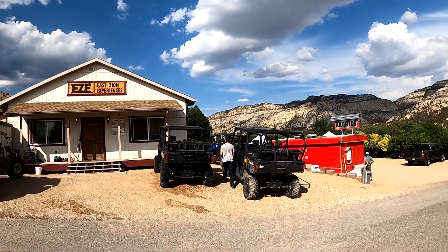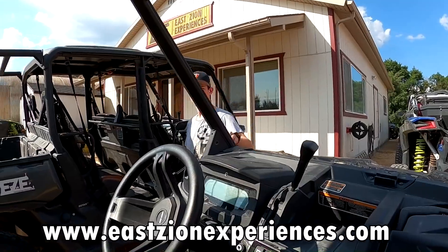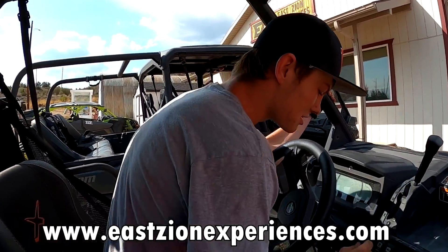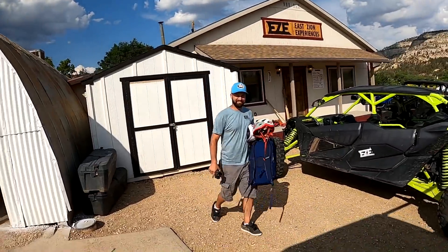He's got a summer job working for East Zion Experiences — they're a rappelling company. They take tours, run people around, check out the country down here. He's got a job working for them doing some maintenance on their machines, currently changing out some rear shocks that are blown out. We're gonna build a tool that makes changing these shocks go from a 10-to-20-minute job into a five-minute job, and he'll be able to do it himself.